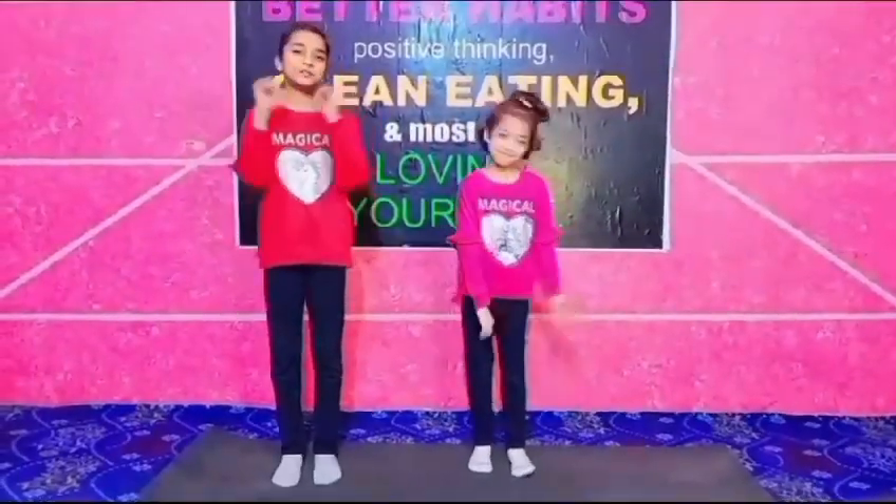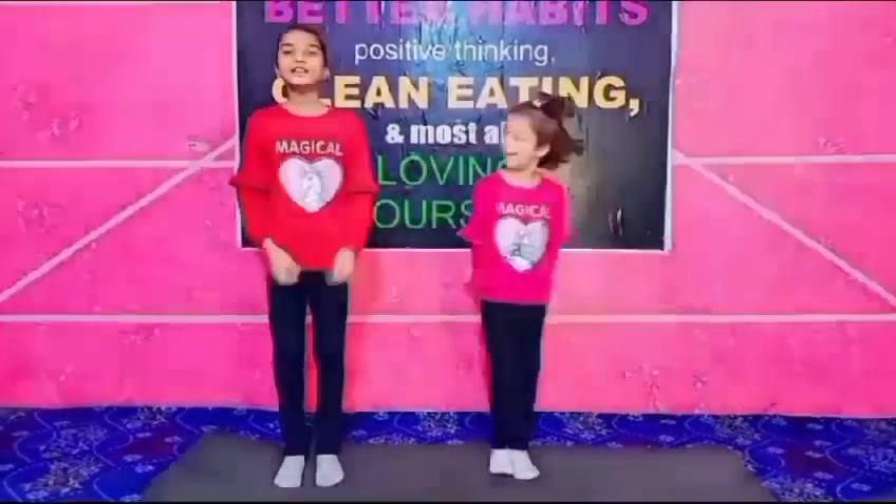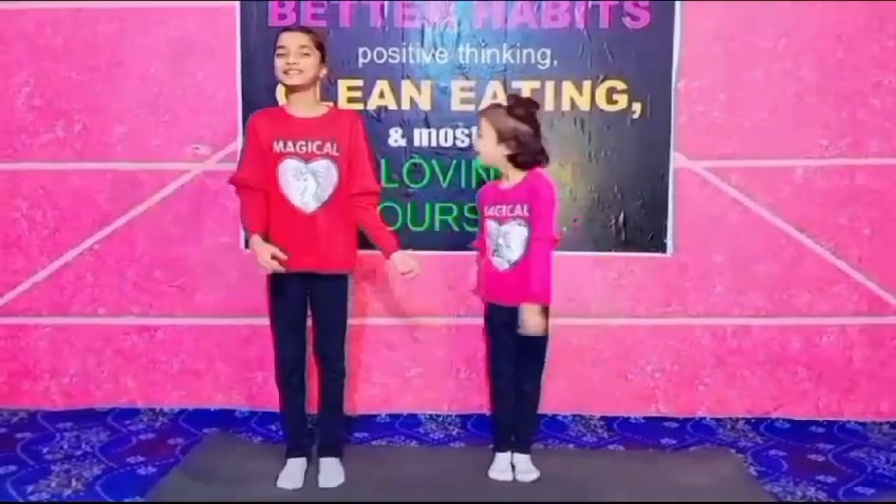What's up guys? Welcome back. It's me, Wanya. It's me, Laila. Today we are going to do kids' exercise. Let's start!